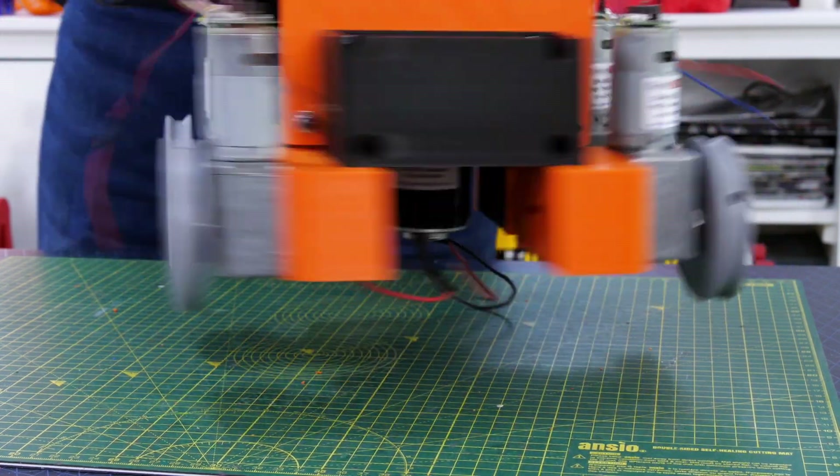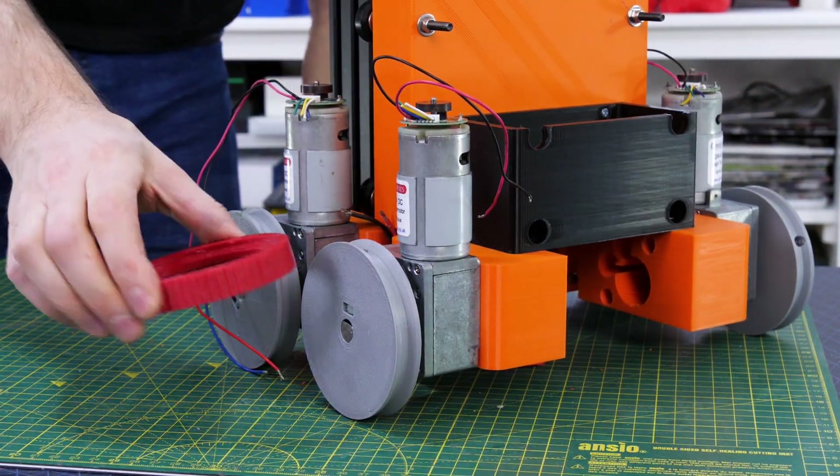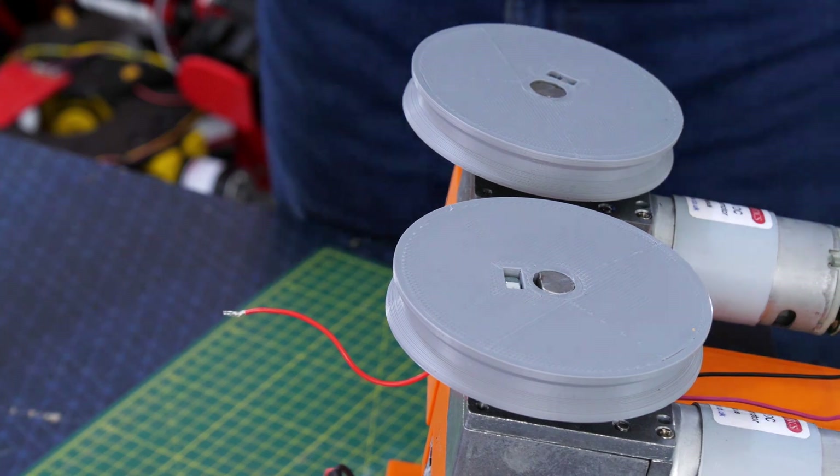That looks like this with four wheels which are just going to skid steer with differential drive. I've got some TPU tyres to fit so we can get grip on the carpet — those are just a push fit round there but they're pretty tight so they're nice and grippy.